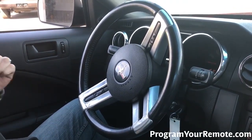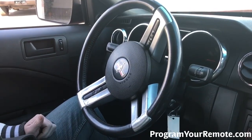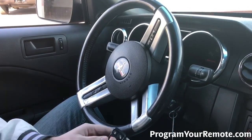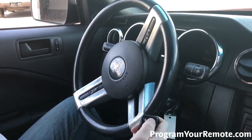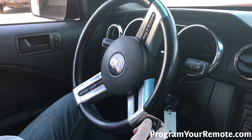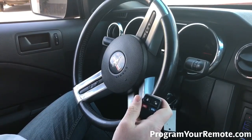Now you probably heard there the door lock cycle. That's going to indicate that the vehicle is in programming mode. So after that we're going to grab our remote and press any button on there. Door locks cycled again, indicating this remote's now been programmed.